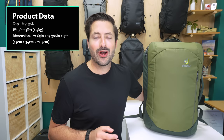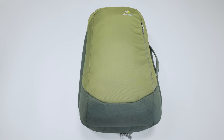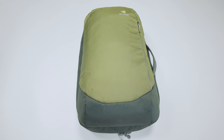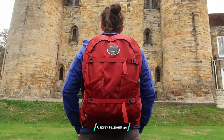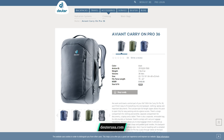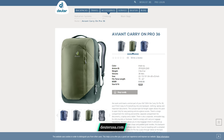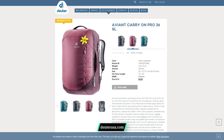Kicking it off with the overall look and feel of the Deuter 36-liter Aviant Carry On Pro, it's got a nice travel bag aesthetic, something similar to the popular Osprey Farpoint 40. At the time of this review, the bag comes in a couple of different colorways for both the men's and women's versions. The men's version comes in black, midnight navy, and khaki ivy, which is the colorway shown here.